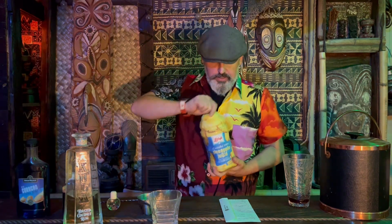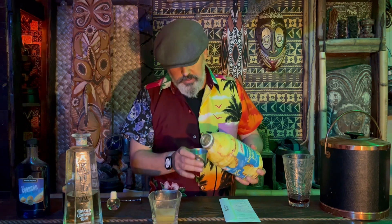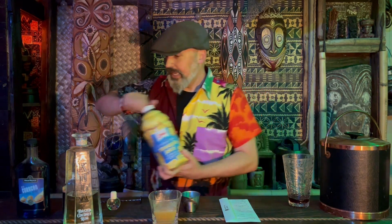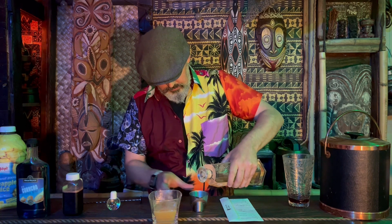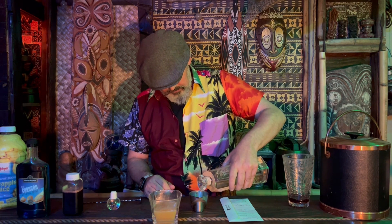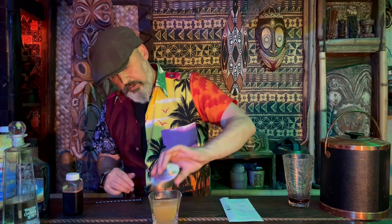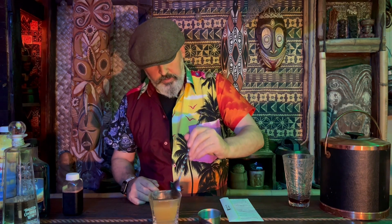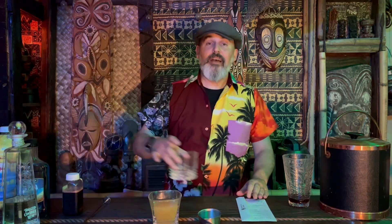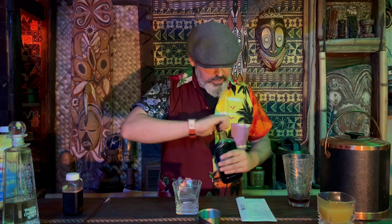So it's four ounces of pineapple juice — we're going to start with that. That's four ounces of pineapple juice. I love pineapple juice. And then two ounces of the toasted coconut rum. You want to mix that together. The next thing you want to do is set that cup aside. With the other glass, you want to do the blue curacao and the water. The water — one ounce — is already in the glass; I put it in there before I started.